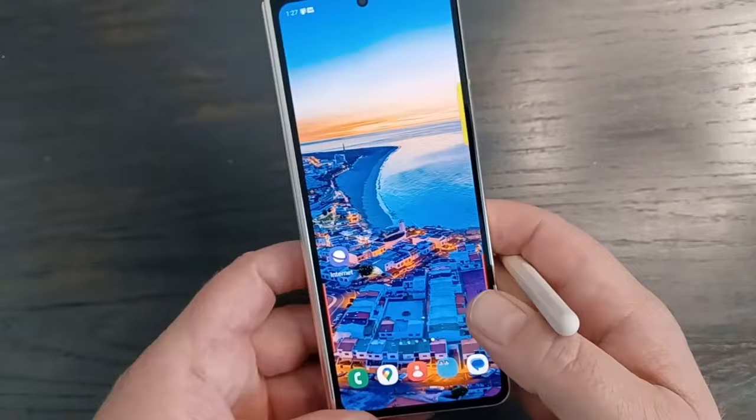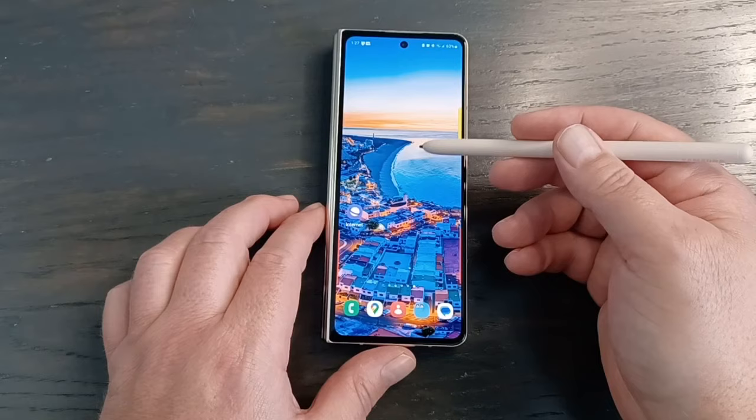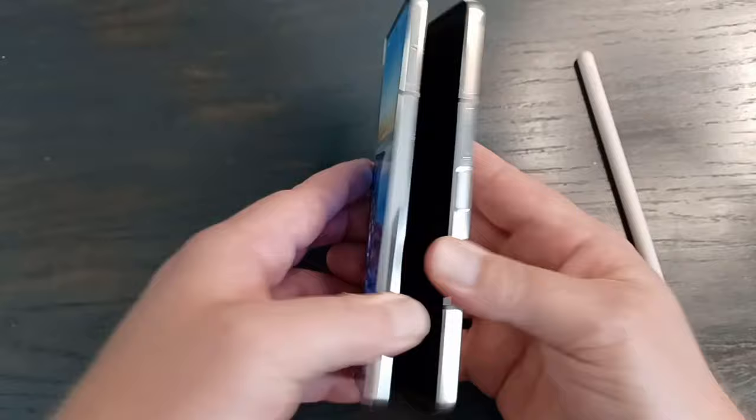Keep in mind — and this is kind of a drawback — there is no S Pen support on the front cover screen. Sometimes I have the S Pen case on and I want to pull it out and jot down a quick note or phone number on the front screen, and it just doesn't work. You have to open the phone up. That's the only disadvantage. Maybe on the Fold 5 they'll make the front screen S Pen compatible — we'll see.